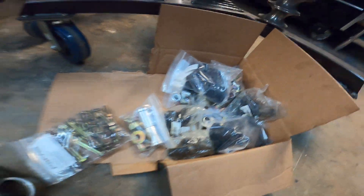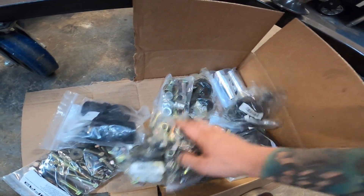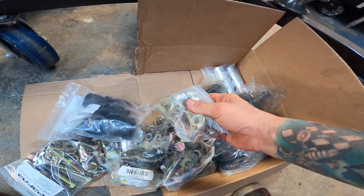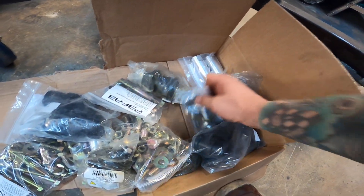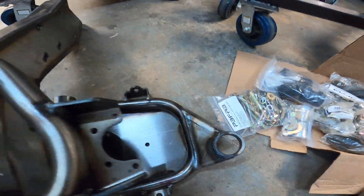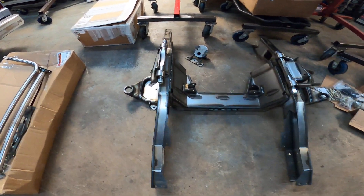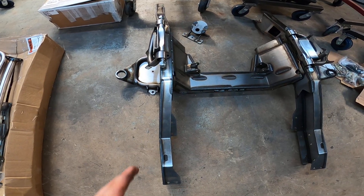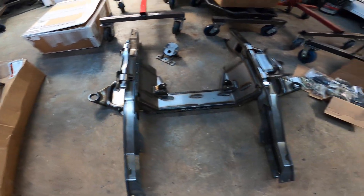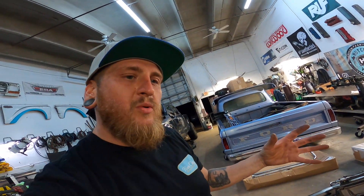You get a bunch of hardware — nice stuff. There's your ball joints, all grade-A hardware. This is your steering kit, bump steer kit, and some nice rod ends. Another thing I noticed is that if you look, the frame rails actually narrow in a little bit, which allows you to have a narrow track width — so you can run big wheels and turn low.